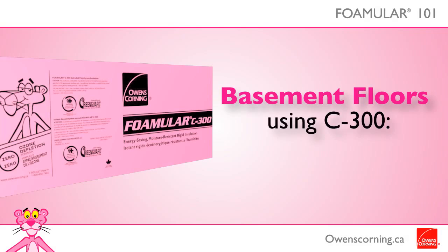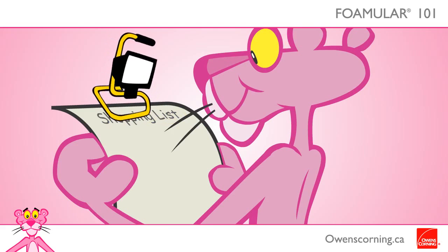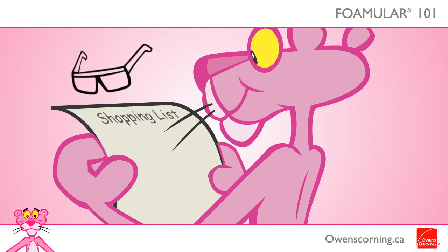Consider installing Foamular C300 before pouring the concrete floor of your basement. Here are some tips and tools for installation: you will need a straight edge, tape measure, utility knife, portable work light, work gloves, safety glasses, shovel, and wheelbarrow.